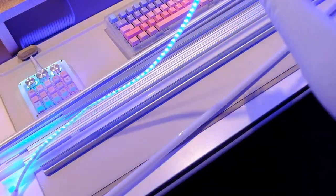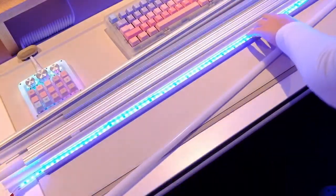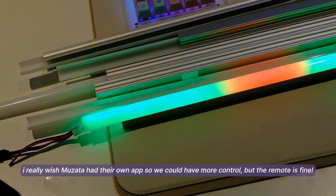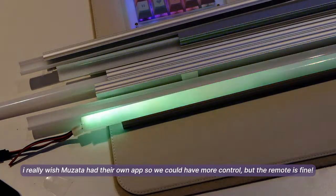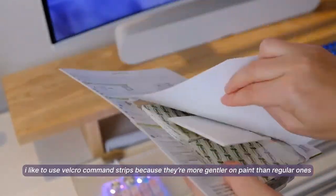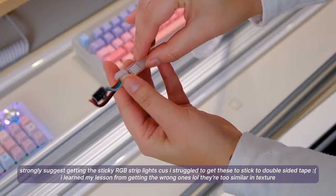After marking the railing post locations, you want to take a carbide tip drill bit and drill into the concrete. Set the depth of the drill so it goes to the proper depth for the railing post anchor.